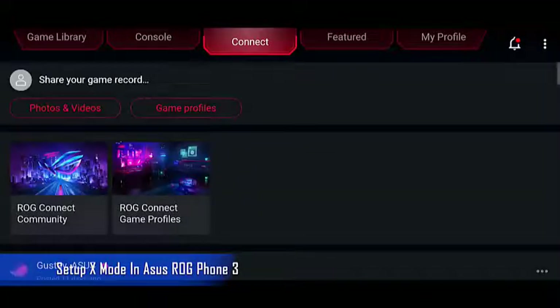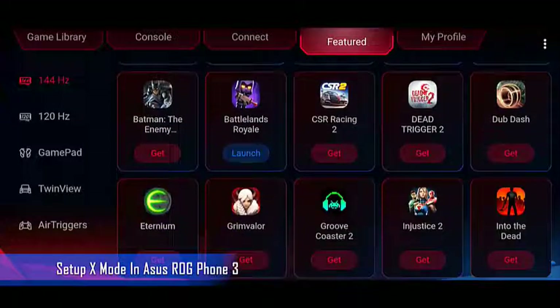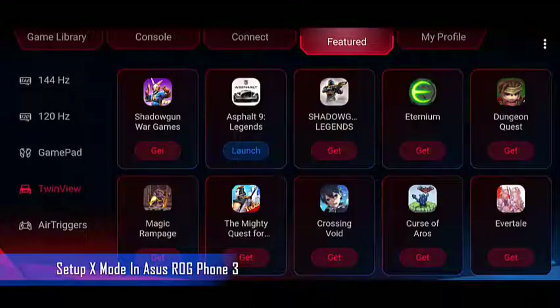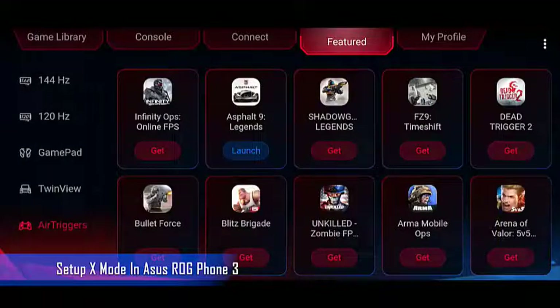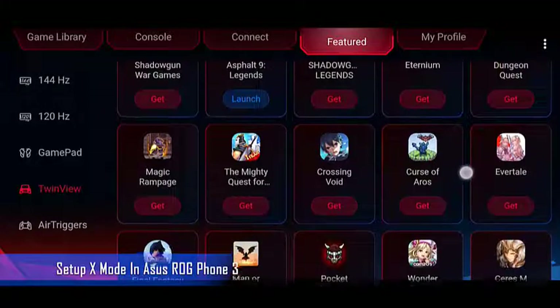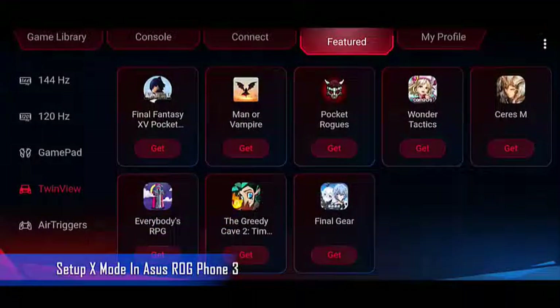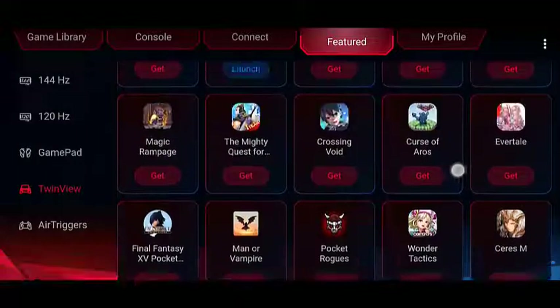It even comes with several accessories sold separately that can enhance any gaming experience. When you download a game from the Google Play Store, your phone will automatically create a profile of it inside the Armory Crate and apply the X Mode setting to it. You can however manually adjust the settings to squeeze in more performance when playing the game.